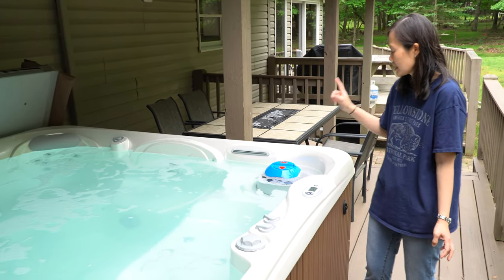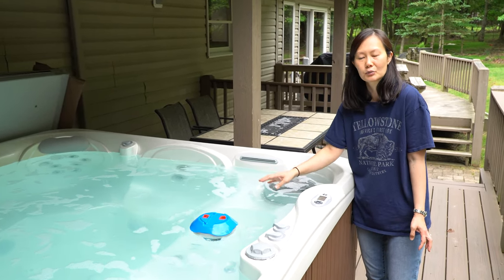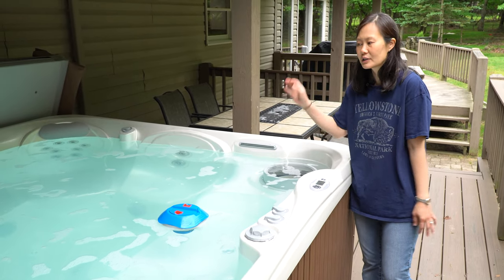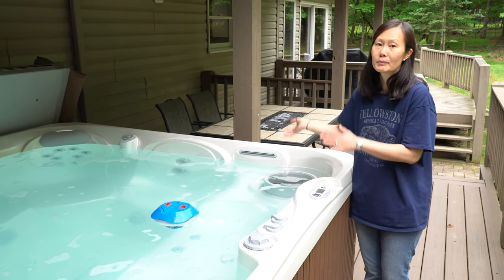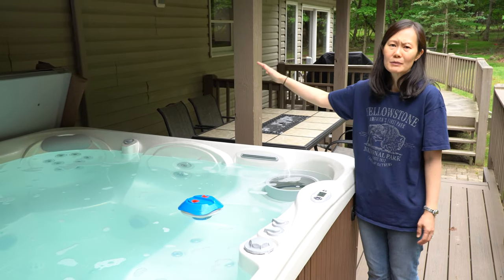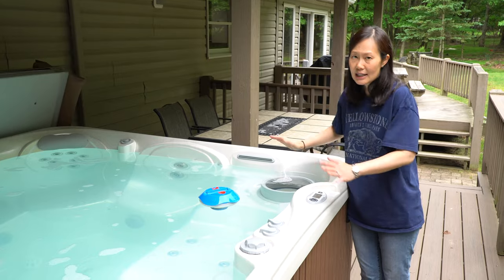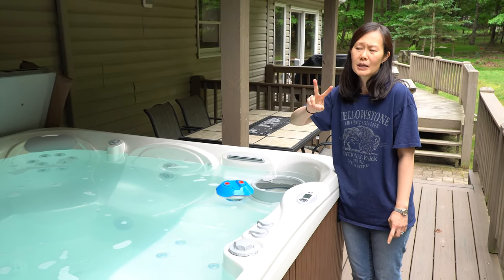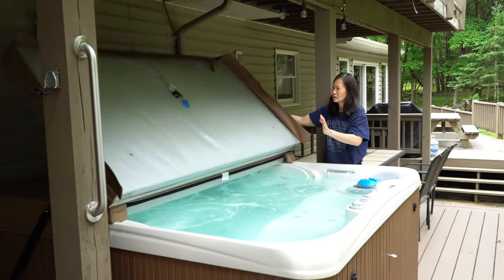There is a blue floaty thing — this is actually a bromine float, which helps to keep the hot tub clean during your stay. Please do not remove the bromine float. If you do remove it, please put it back when you're done. Remember to keep the cover on the hot tub when you're not using it to keep the heat in, and when removing the lid, we recommend that you use two people — it's a lot easier than one person.